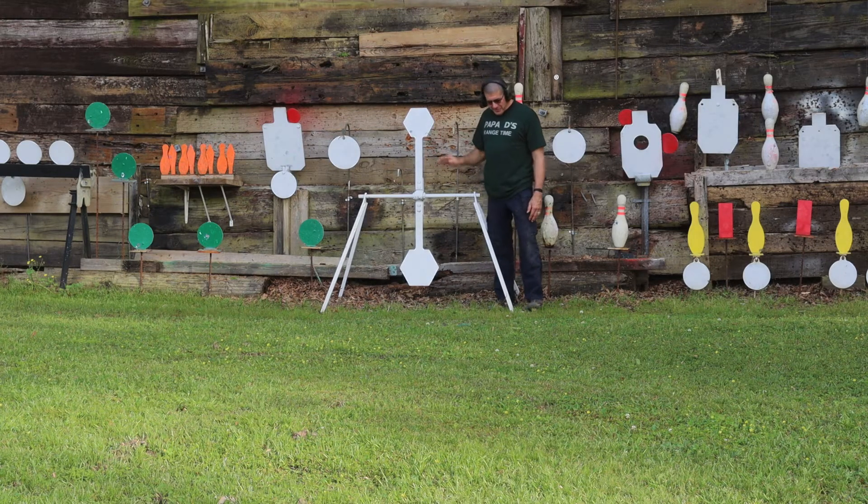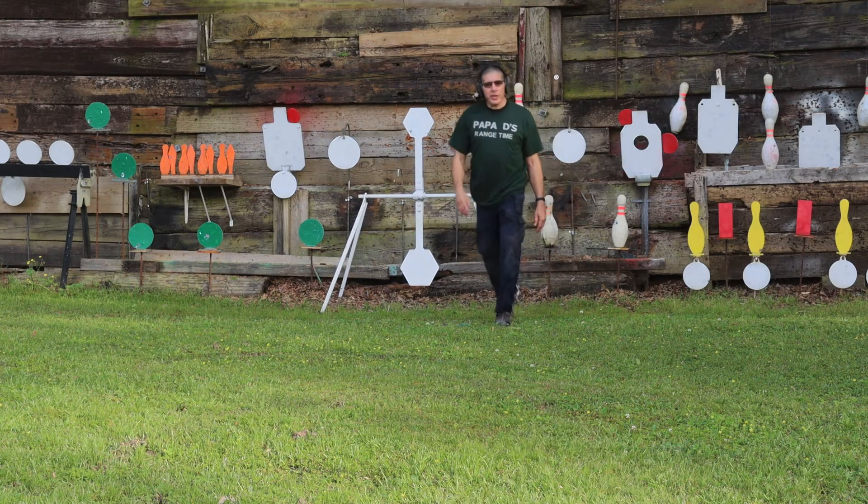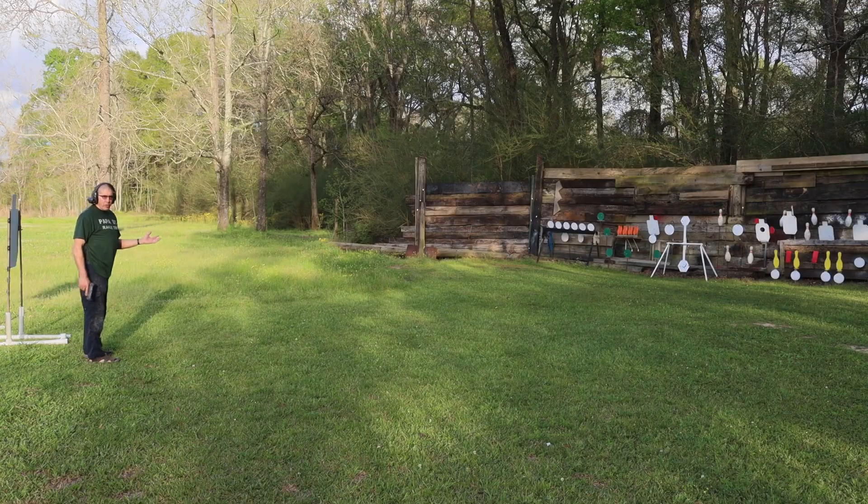This target and I do not get along. Let's see how we do — fifteen yards.